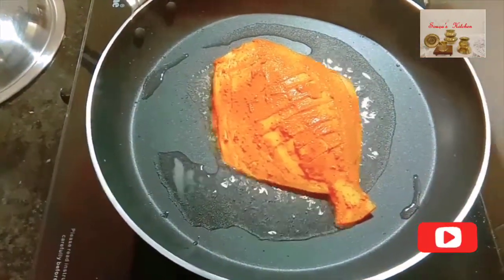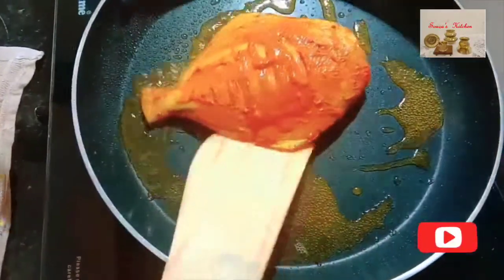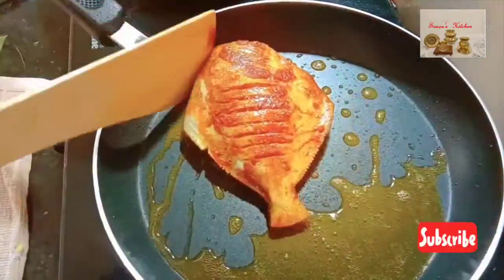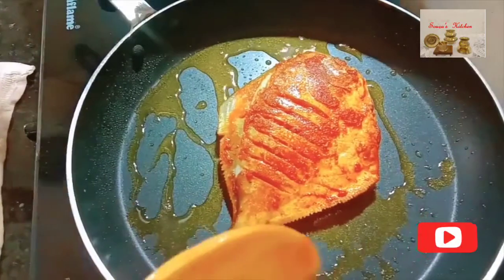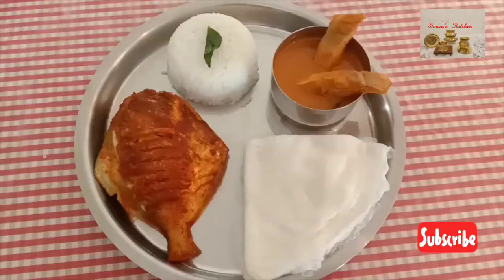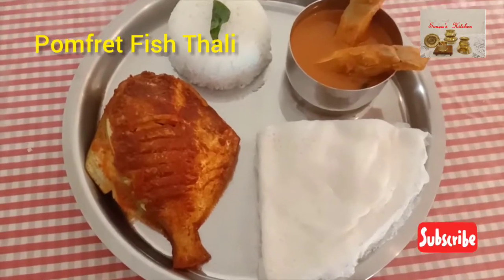Keep the flame on medium. Place the fish on a hot tawa carefully. Flip it after two to three minutes. Let the other side cook for another two to three minutes on medium flame. Fish thali is ready to serve.